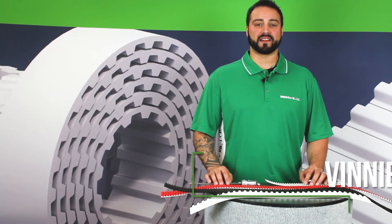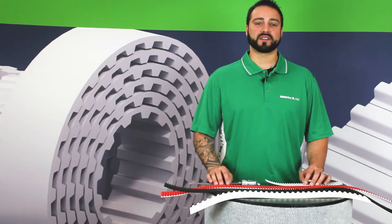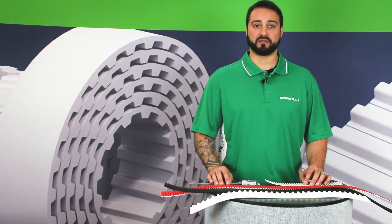Hi, my name is Vinny Allegro and I'm a BrecoFlex Applications Engineer. Today I'm going to talk about one of our frequently asked questions, which is how to identify the series and pitch of a BrecoFlex timing belt.